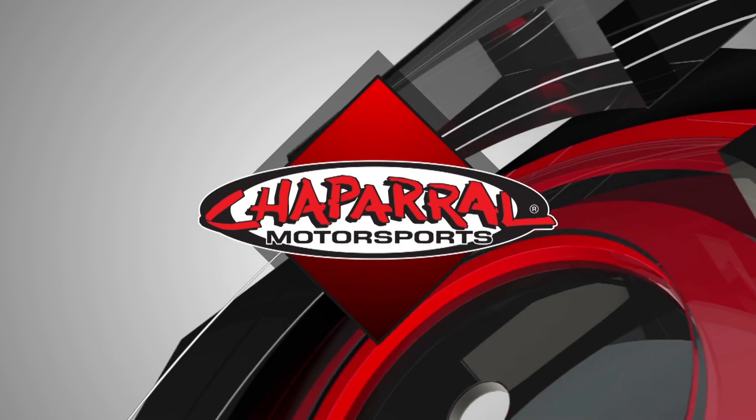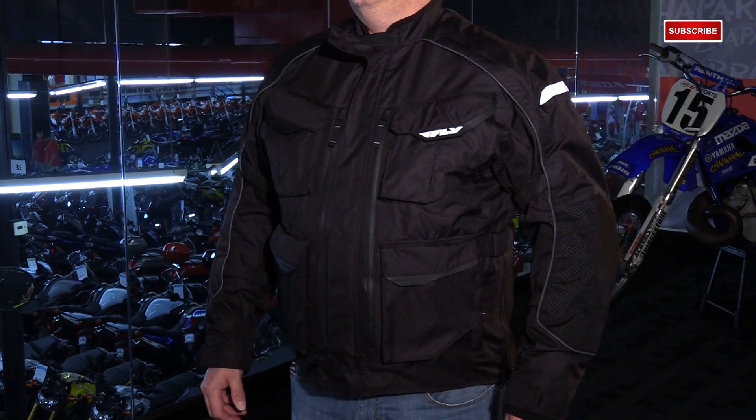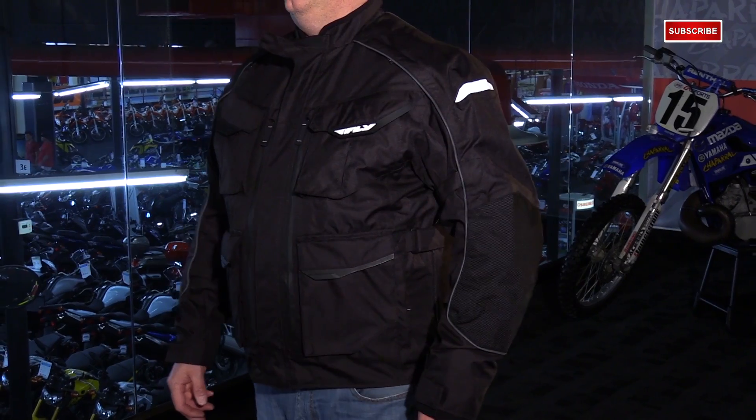Hey everyone and welcome. I'm Matt with Chaparral Motorsports — check us out at chapmoto.com for all of your riding needs. Today we're going to take a look at a brand new jacket from Fly Racing: this is their Terra Trek 4 Adventure slash Touring jacket. This is the newest updated version, and it's a great option under that $200 price point.